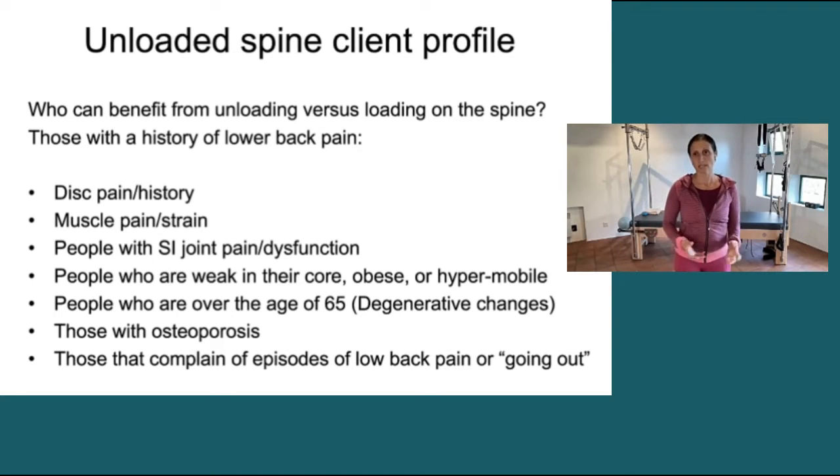My goal with them is always unloading. Anybody with a muscle strain — a muscle strain shows inability to resist the forces of the compression or the work that they've been put under. People with SI joint pain, I really never load them either. So I'm always working to unload and lengthen those.